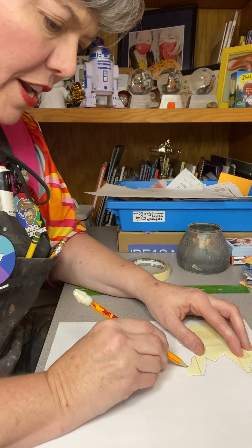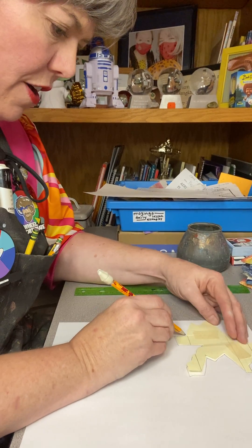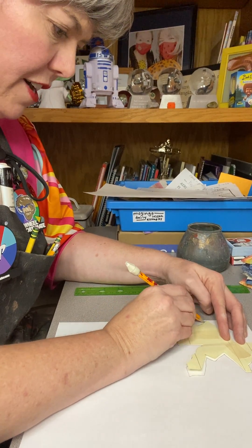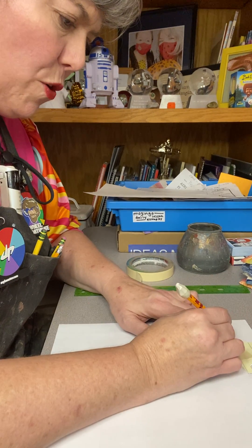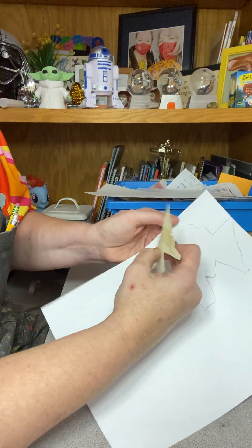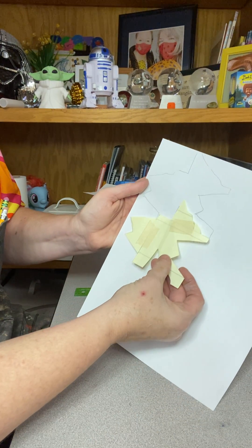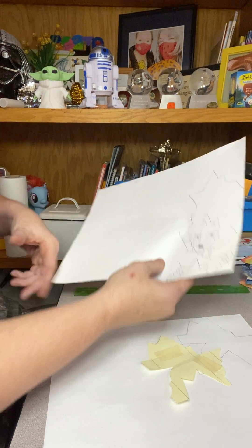Now I'm going to go ahead and show you what I've got on one of my other papers here. The beautiful part about tessellations — it comes from the root word 'tesola,' a Greek word that means tile. So I've got this right here, and I'm going to go ahead and just start to move it down. You're eventually going to start to add details.